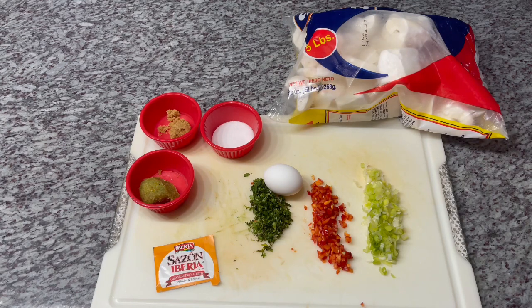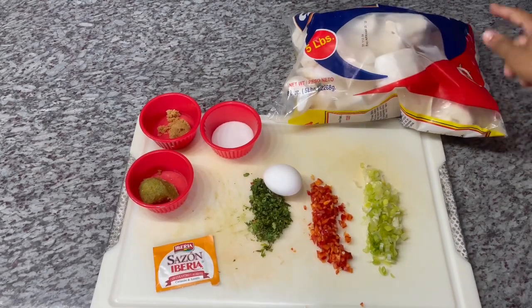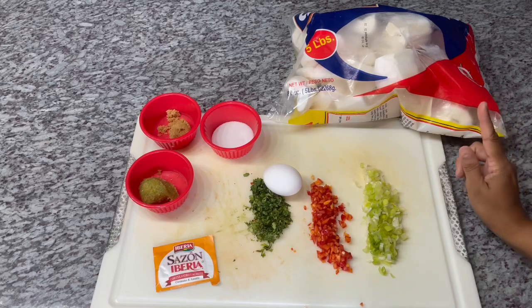We're jazzing it up a little bit and this is simply my take on how I prepare my cassava ball. I don't like it to be bland, I always jazz it up and spice it up a little bit. So the ingredients we will be using to prepare our cassava ball is of course cassava, and I am using the frozen cassava.